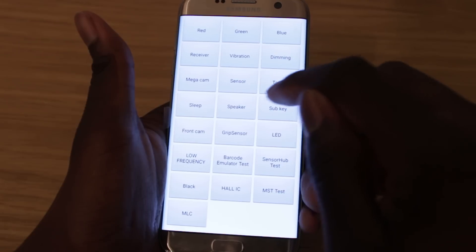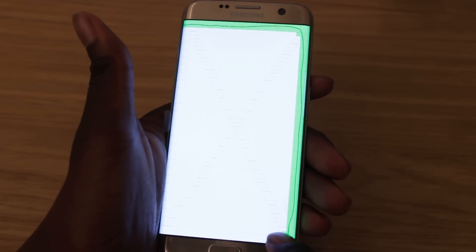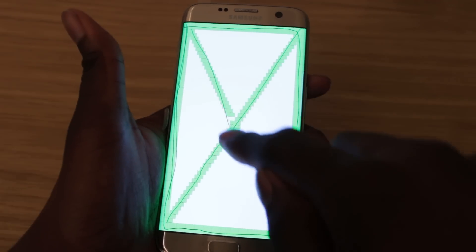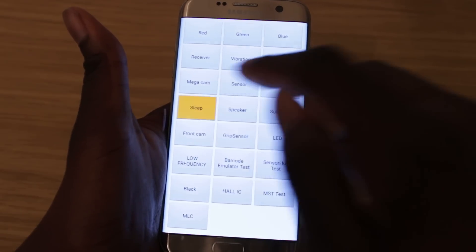Next is touch — this one is for the touch screen. You draw along all the boxes, highlighting everything, just to ensure the touch is working. You have to complete it before it closes.